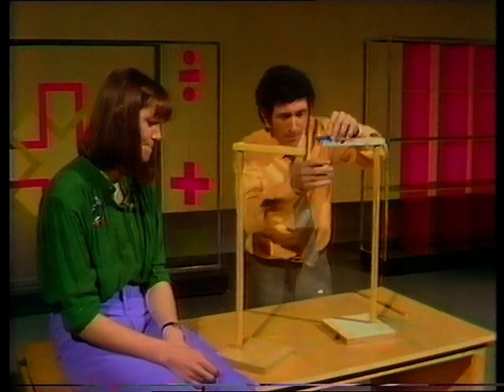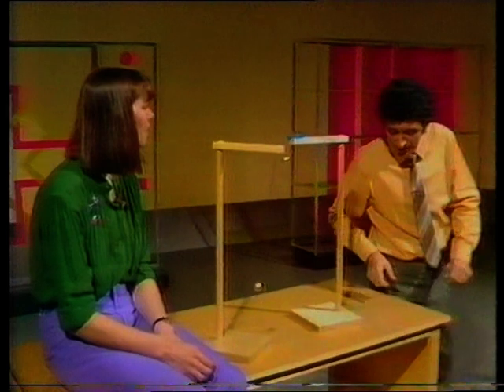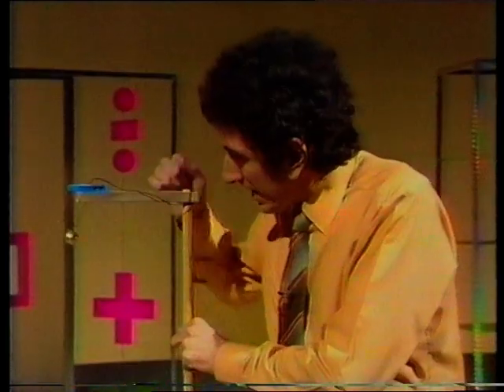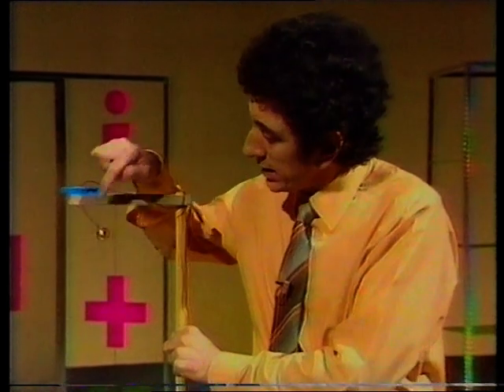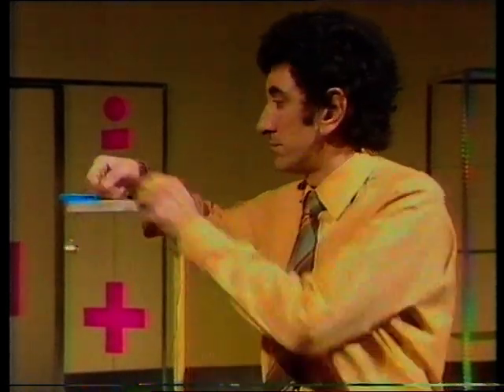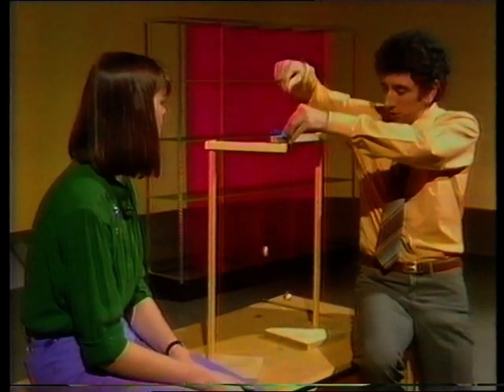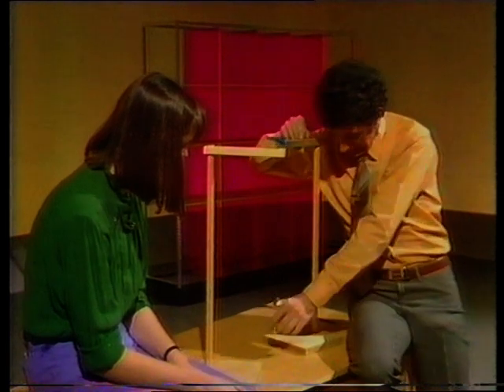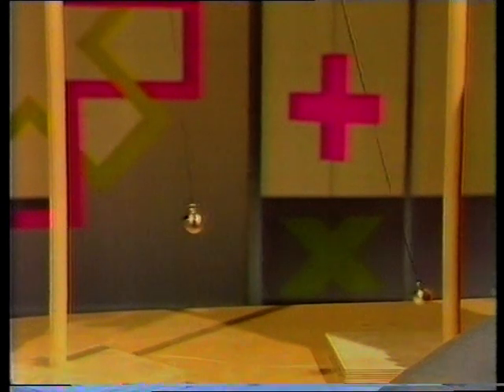What about mine, then? Look at that — oh, that's going much faster, isn't it? Yes, it is. I think it's got something to do with the length of the string. Well, let's try a really long one, see what happens then. Too long. What about that? Yes — that's slower. A lot. Much slower.